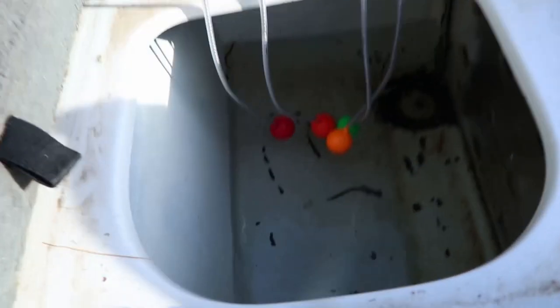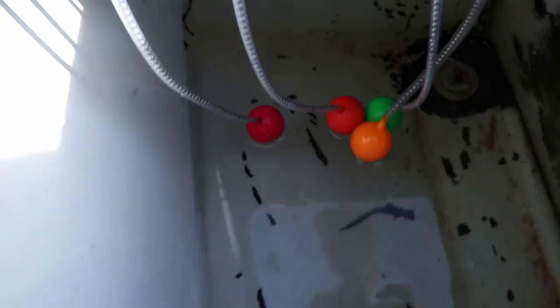It smelled nasty. So I actually used Flex Seal to paint the inside all white. See how the entire inside is white? Kind of missed some spots right there, but the entire inside is white.